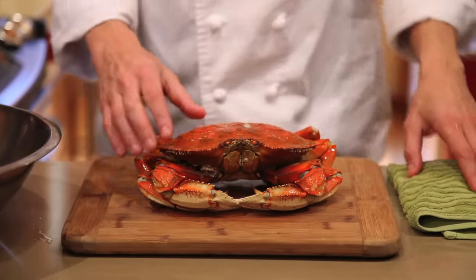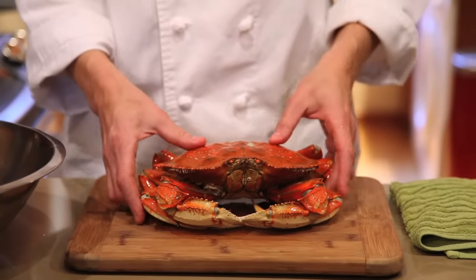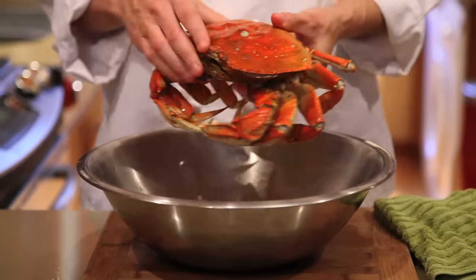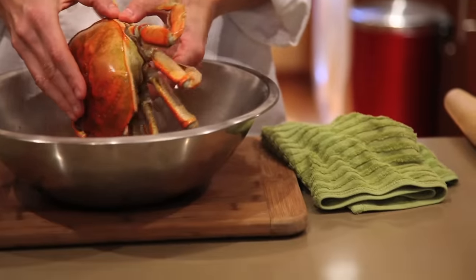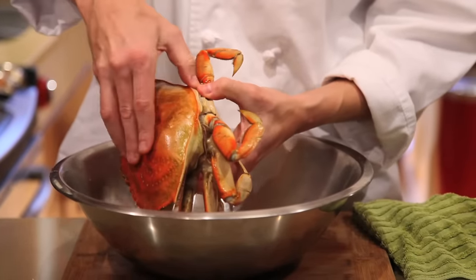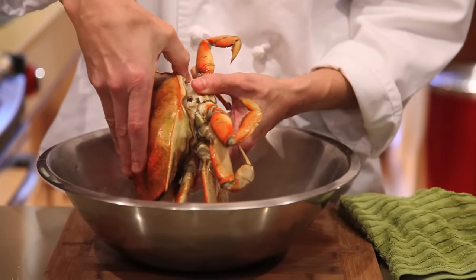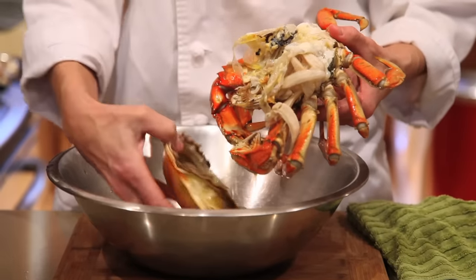We have a nice chilled Dungeness crab and I'm going to show you how to clean it and how to crack it. It's a little bit messy, so I'm going to put it over a bowl. This top part is called the carapace. You want to locate the back of it, put your thumb right in here and grab right by the leg — there's a little place where your thumb can go very easily. You just grab it and pull upward, and you pull this whole top piece off just like so. It's very easy.